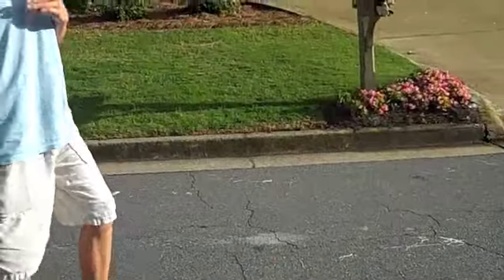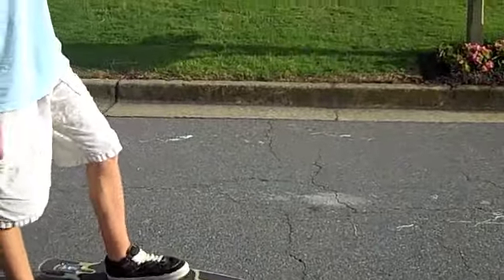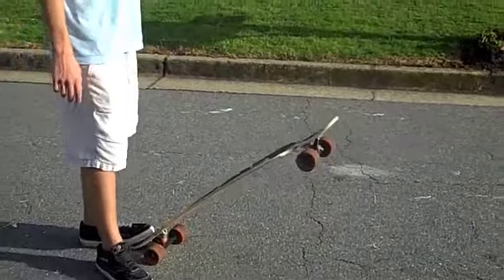The nollie backside shove is really similar to a regular shove it. You should probably learn the regular shove it before you learn this, because this is a lot harder.